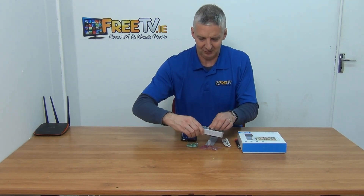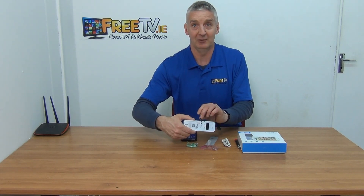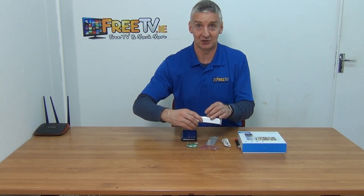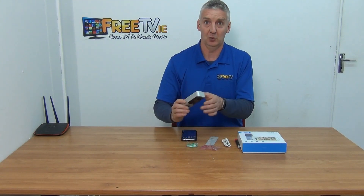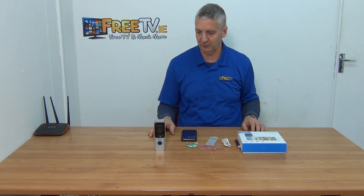When looking at how we do the charging, I'll open the back here - we have our micro USB port and there's an SD card slot where we can actually insert an SD card and do recording on it, or you have the option to save to the cloud or save directly to your phone.